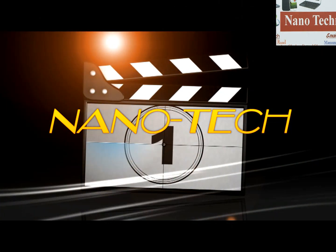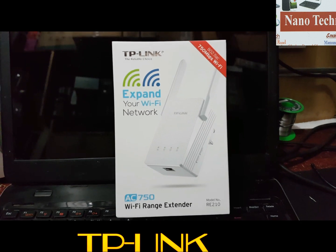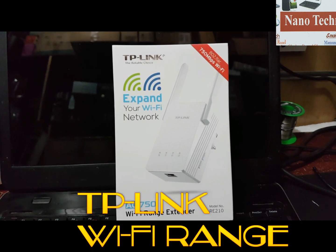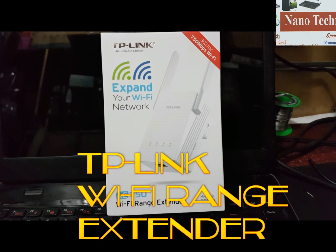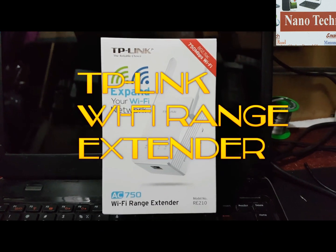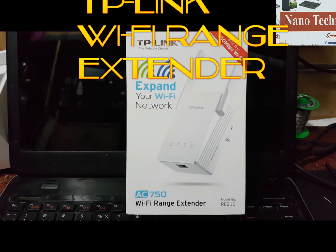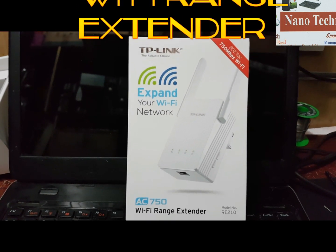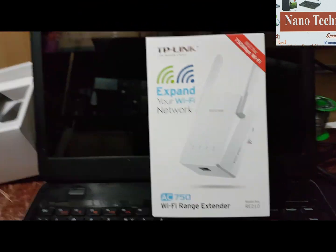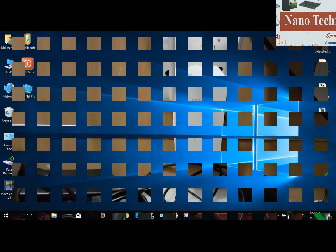Hi guys, welcome to my channel Nanotee. Today I will show you how to connect a TP-Link Wi-Fi range extender to your modem or range extender. This is the latest model. First, you have to put in the plug and apply current power, then go to connect TP-Link.